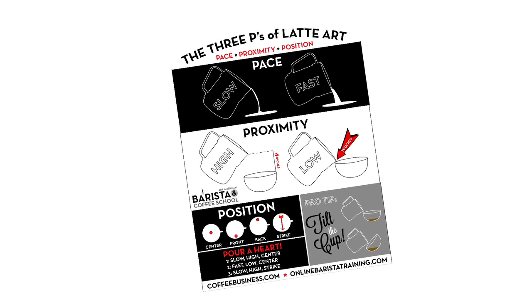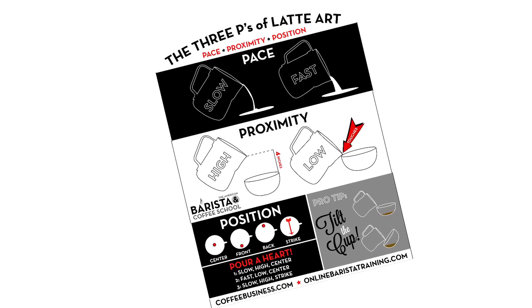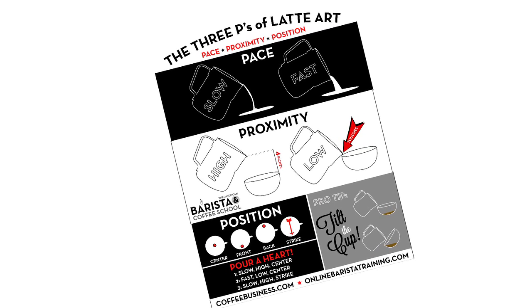Mark, recently we came across an infographic from the American Barista and Coffee School, and we want to share it with you because we think it's a nice, easy-to-understand resource. Yeah, Morgan, it's really very interesting — a latte art primer infographic that breaks technique down into the three Ps.